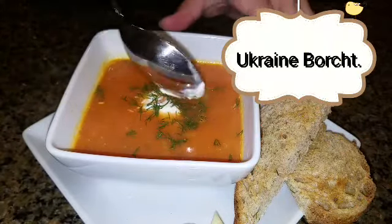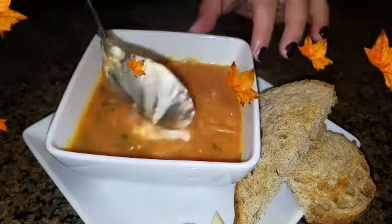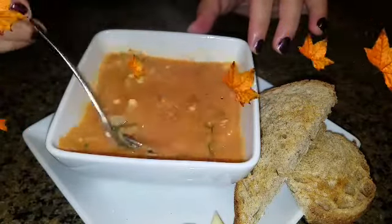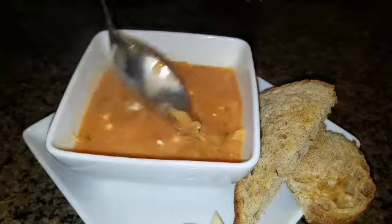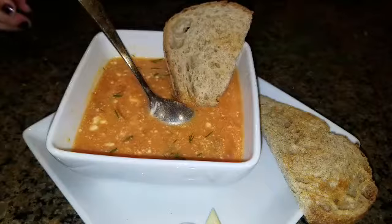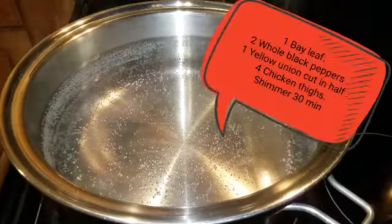Hi, welcome to Anna's Delightful Ideas. Thanks for visiting my channel. Today I'll be making borscht and I thought I'll share my recipe with you guys. Everybody makes borscht differently. This is how I make it, and if you guys want to see how I make it, stick around and let's get into my kitchen.